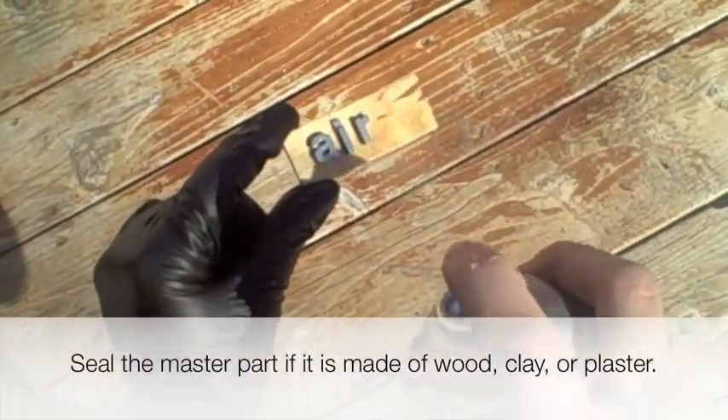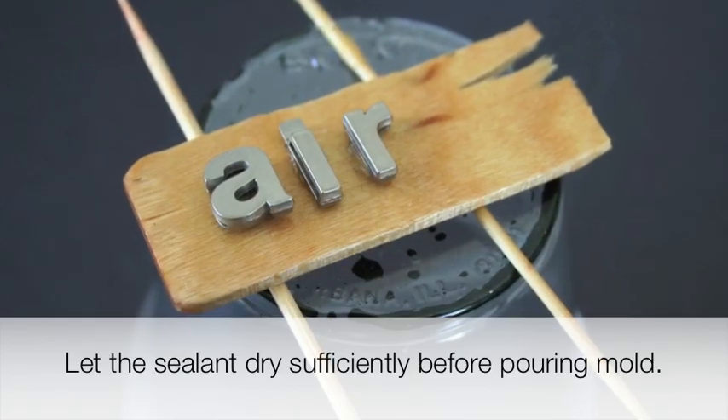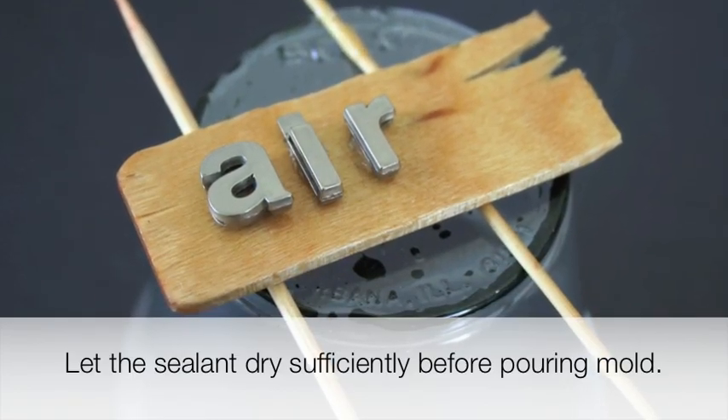Seal porous objects made of plaster or wood with several layers of polyurethane spray, shellac, or any other wood sealer, and let it dry sufficiently.